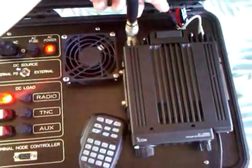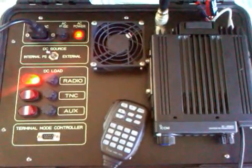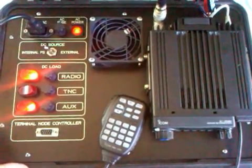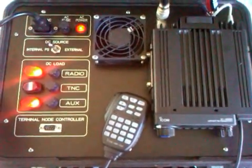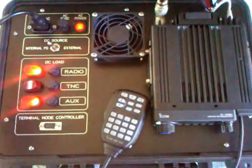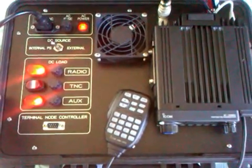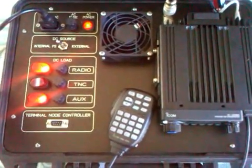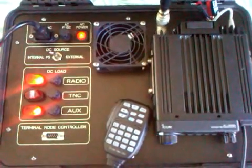On the backside I have floating Anderson power poles for external input in case you want to run it off of battery power. Or in case you need to send power out of the kit, with this auxiliary button you can use the internal power supply to power additional equipment exterior of the kit. Over time I found it was not practical to put a battery pack into this case because of the limited run time, so this is strictly an AC powered kit or an external power kit.